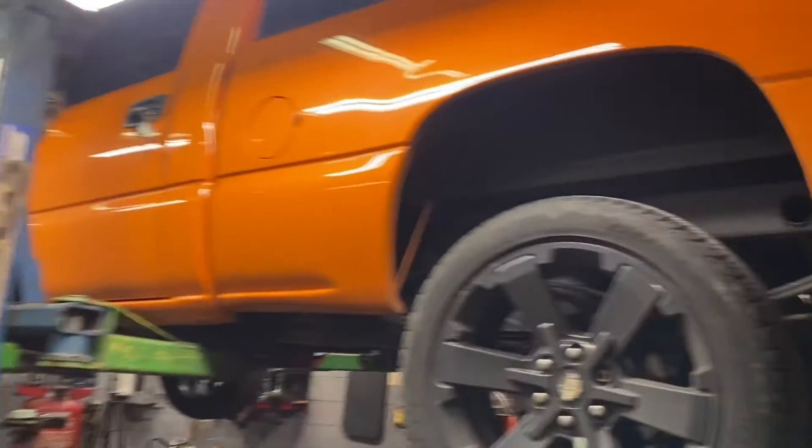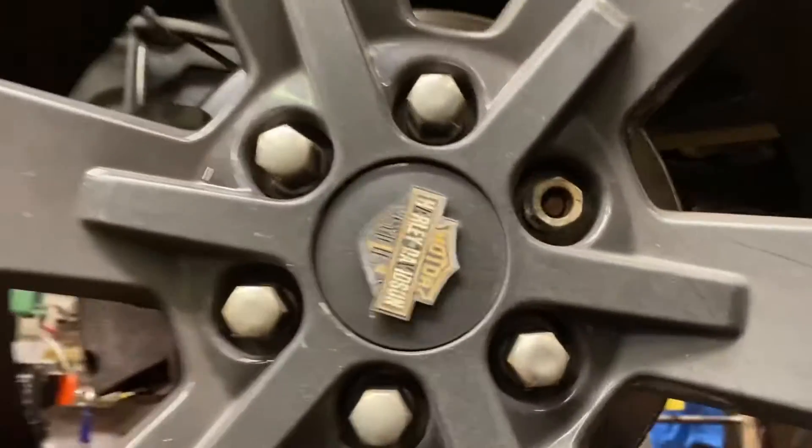Alright, so today on this orange truck we had a little bit of a problem. Oh yeah, that happened. What's that? I don't know, that's not what's supposed to be sticking out of that hole. Hopefully the pin just dropped out. Yeah right, we ain't that lucky.